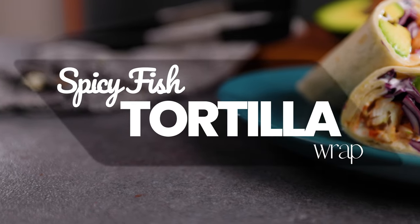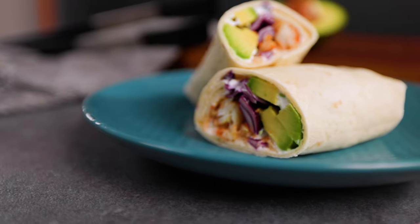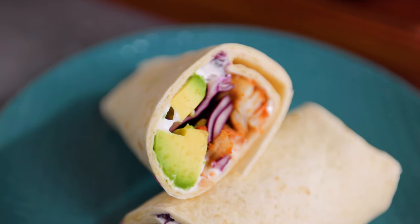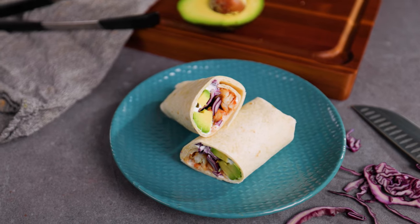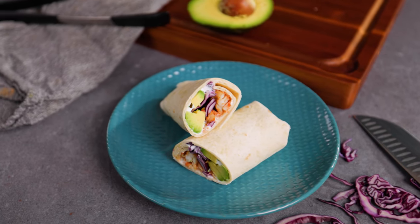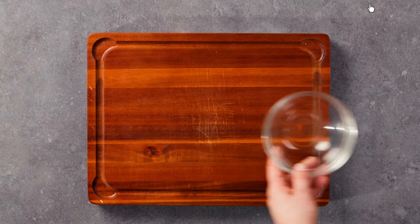Get ready to experience an explosion of flavors in today's video as I show you how to make my irresistible spicy fish tortilla wrap. This recipe is not only easy to follow but also packed with essential nutrients that will nourish your body. So if you're looking for a satisfying and healthy meal option, then you're in the right place. Stay tuned and let's dive right in.